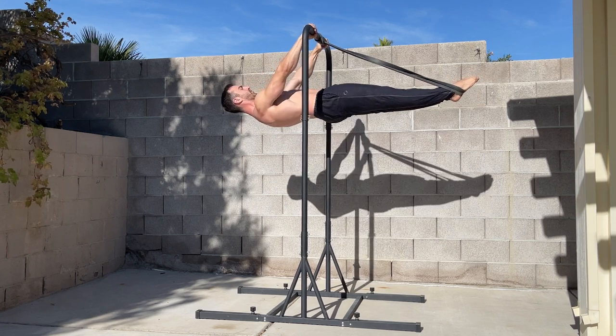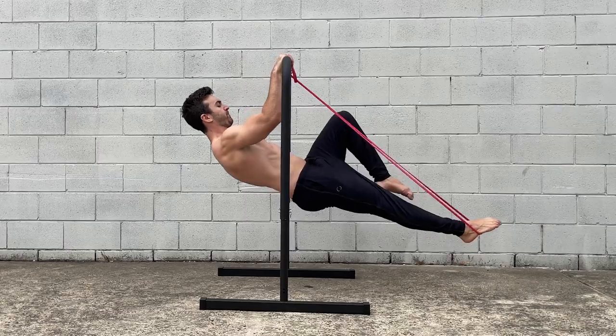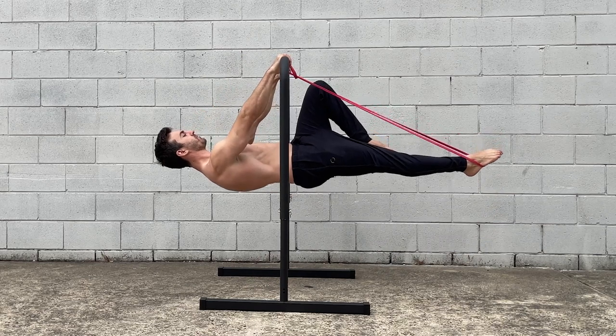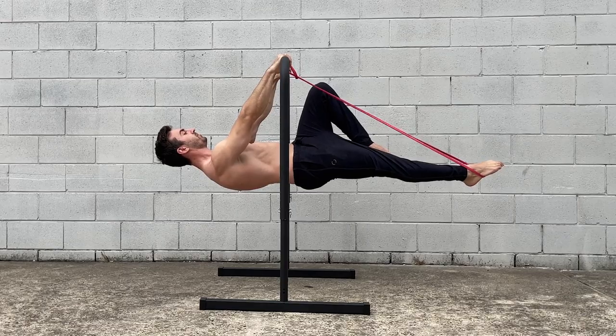This is great for extended postures but not for tucked positions. Another limitation is that it won't challenge the abs or hip flexors as much as the previous options, as the band will help lift the feet.